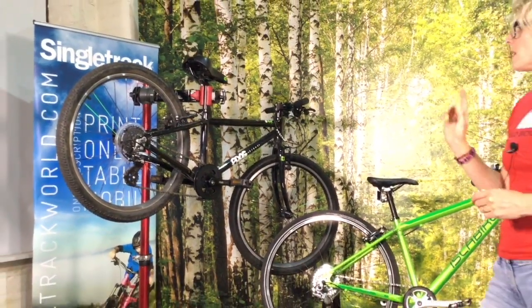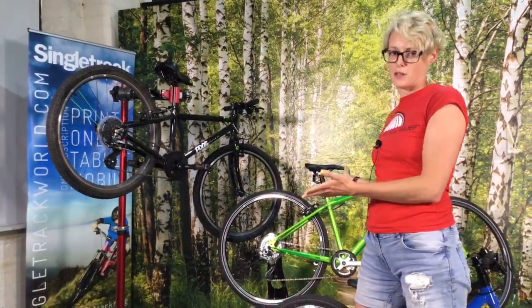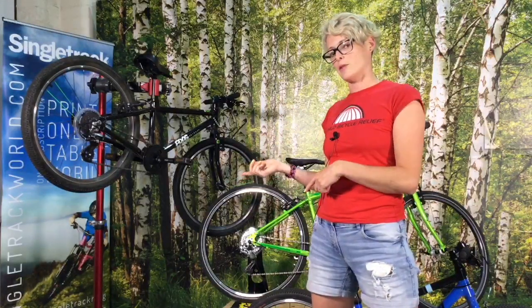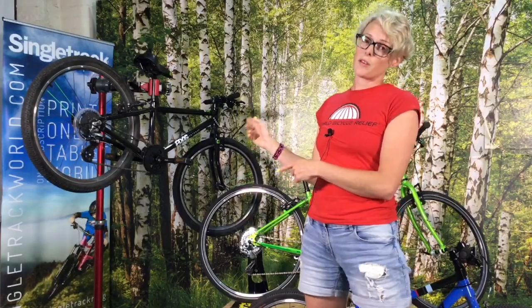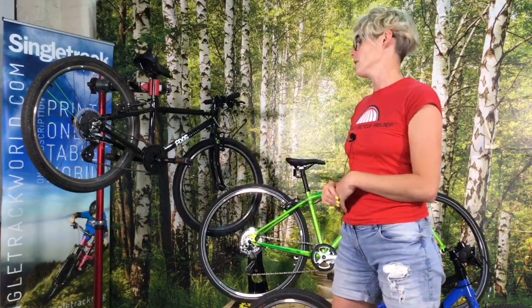Isla bikes come direct from Isla bikes — you have to go to their website. Frog bikes you can either buy from their website or do a click and collect from certain bike shops. If you do that, you don't pay the postage and you get your six week service when all your cables stretch. So it's worth going to your local bike shop if they stock them and doing that click and collect, in my opinion.